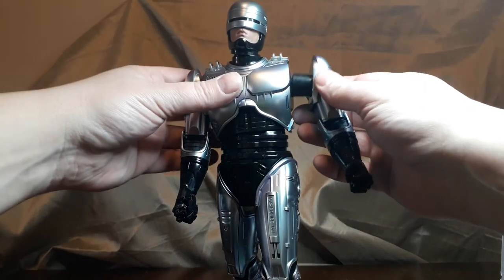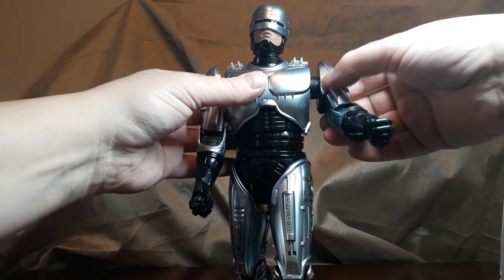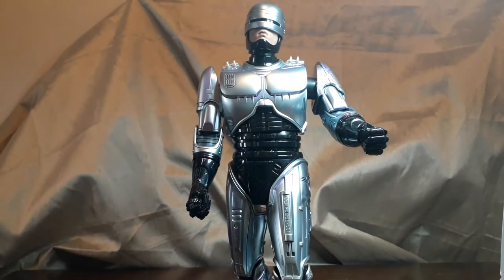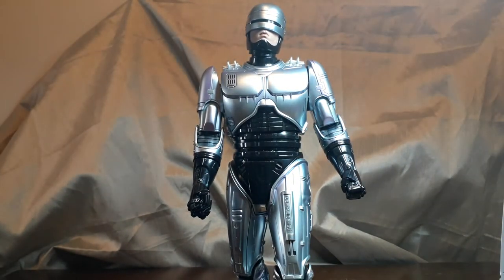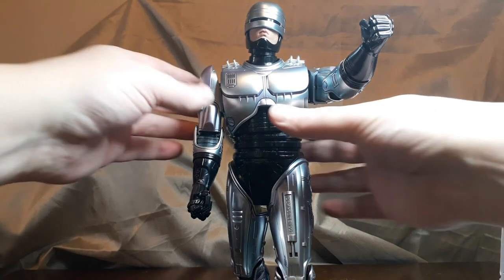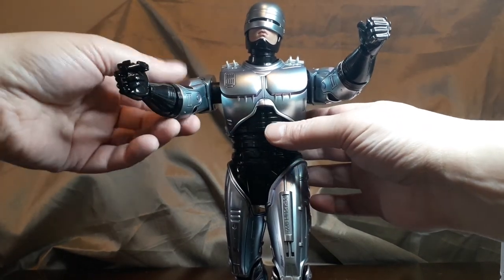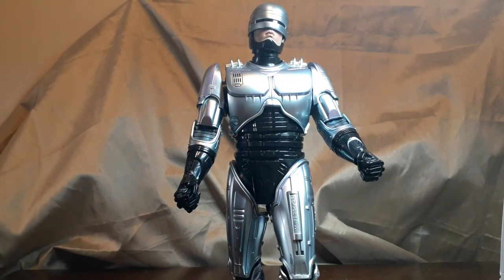This will do for now. Most of the time I just pose it static anyway, so no crazy poses — but you can if you want to. This is the original joint and it's just as good, if not stiffer, on mine. So that's it, thanks for watching, hope this has been helpful and informative, and catch you soon.